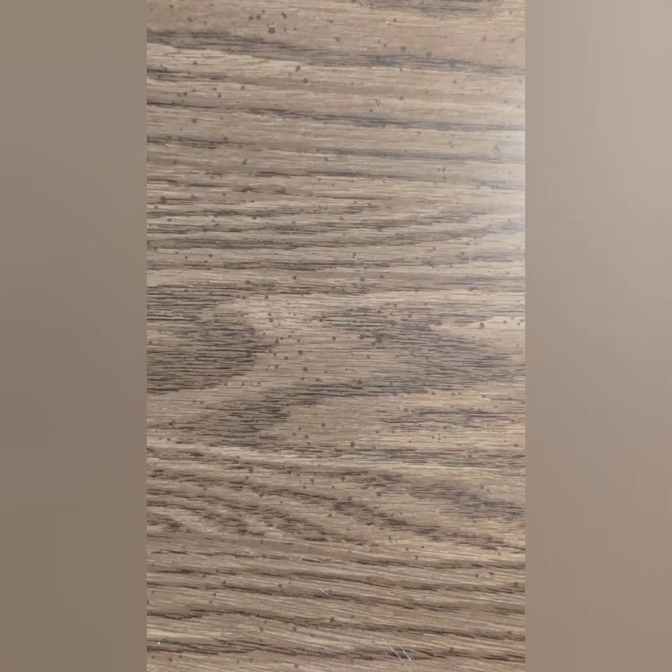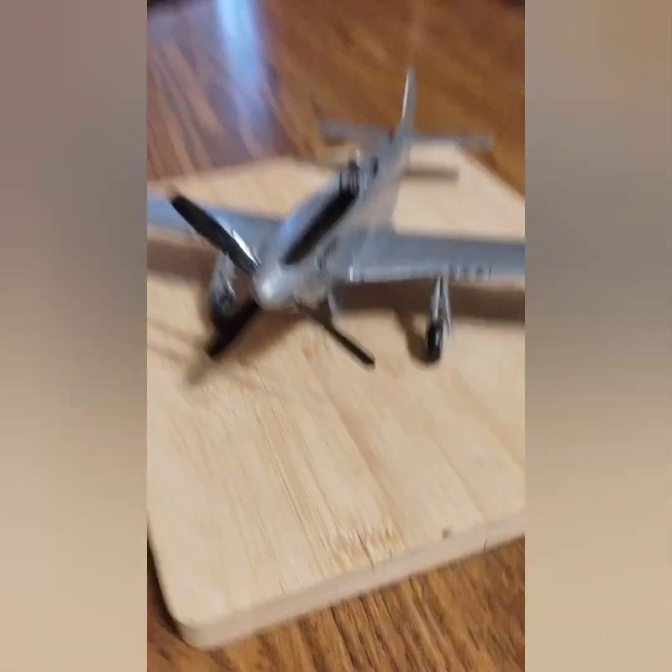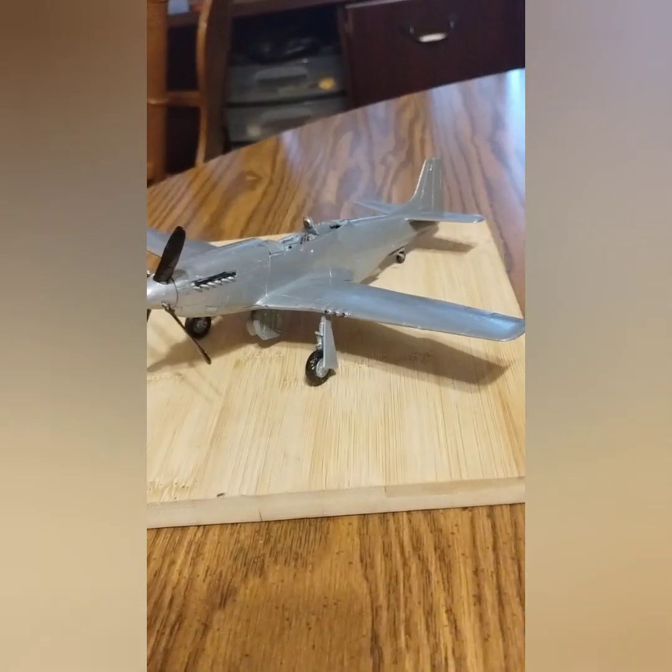Hello, Taz B here from Taz Adventures. I've got a project that I've been working on. As you know, Gail told y'all in one of her videos that she got me another model — a model airplane. It's a Mustang, and it's 1 to 48 scale. Let's see what it looks like as of right now. Of course it's not finished, but I just finished painting the body today.